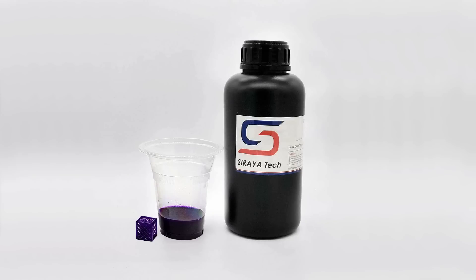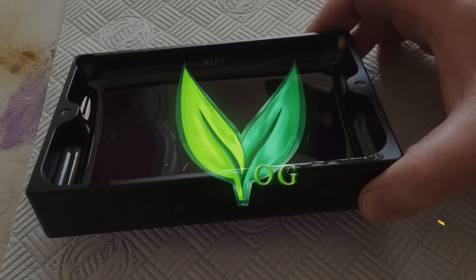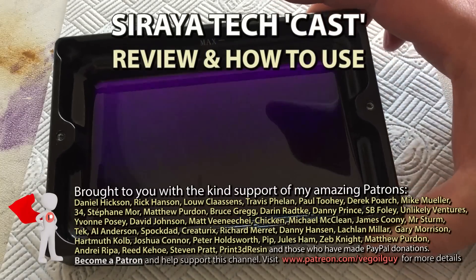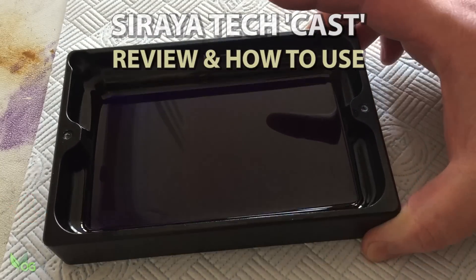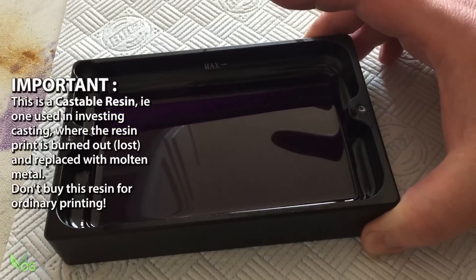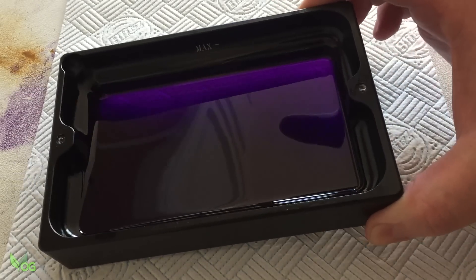Soraya Tech Cast Castable Resin. Let's give it a review. Hey guys, I've been using this resin for a few weeks now but I haven't actually reviewed it, and as my reviews typically show how to use a product, now seems a really good time to do just that.